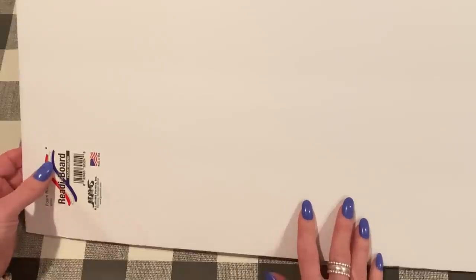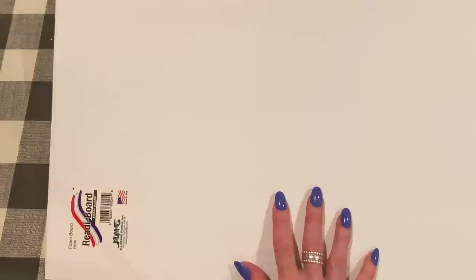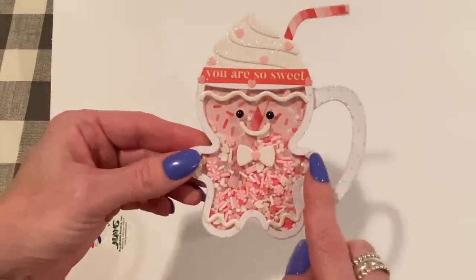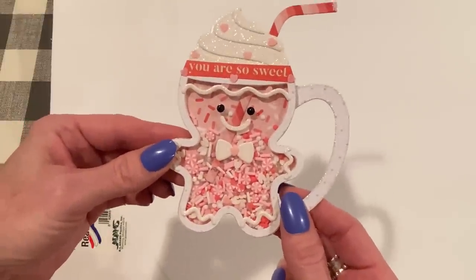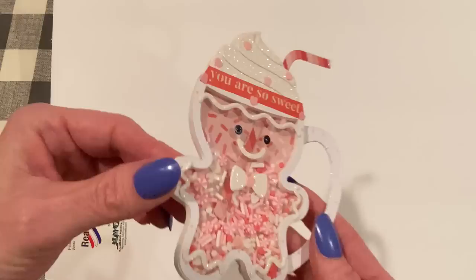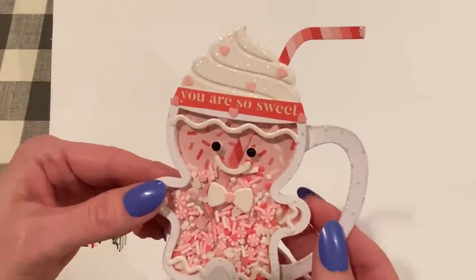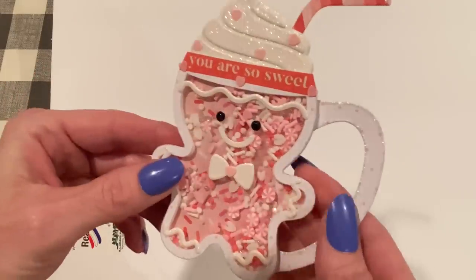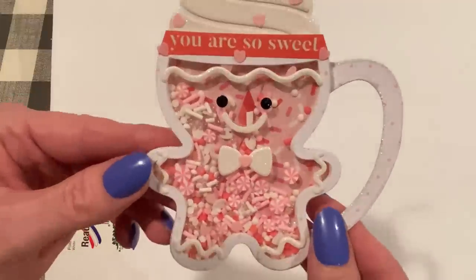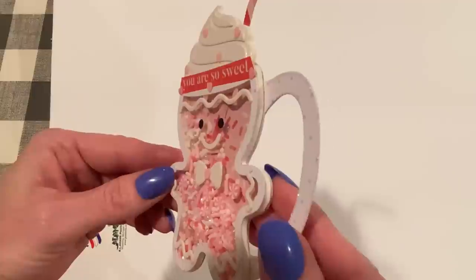I thought I would show you my process from start to finish in making the shaker. If you have any questions, please let me know down below. So I thought we would make a Christmas shaker. I had made this last year — this is a die set from KS Craft called the KS Craft Gingerbread Man Coffee Mug Shaker. I made this in a Valentine theme and never got to make it in a Christmas theme, so I thought we would go ahead and do that today.